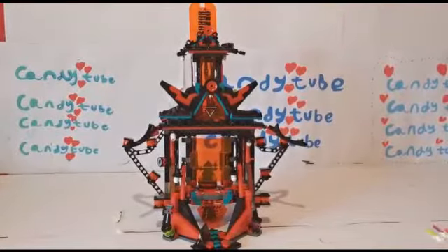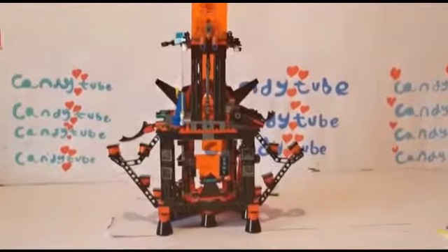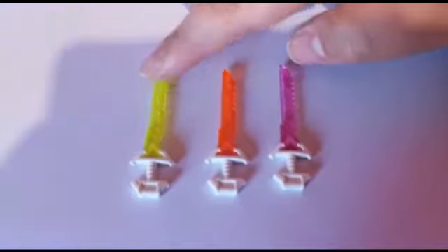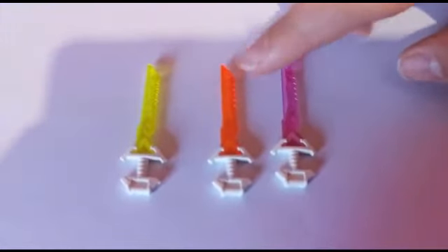Here's a front view of the set and here's a back view of the set. This set also includes 3 katanas. We have a neon green, a neon orange, and a neon pink.